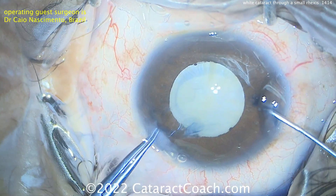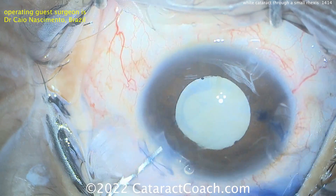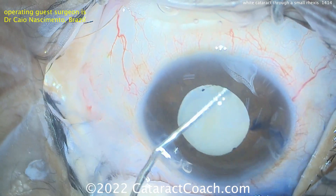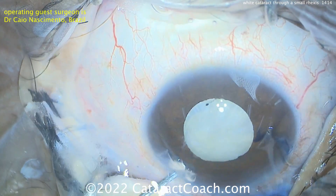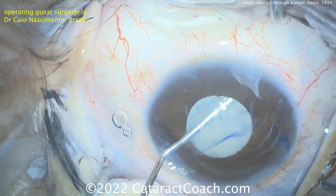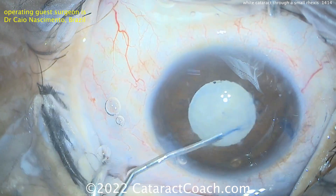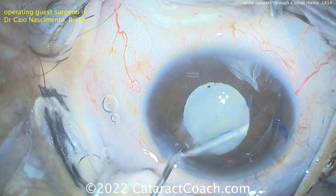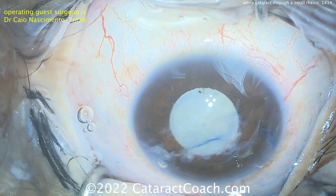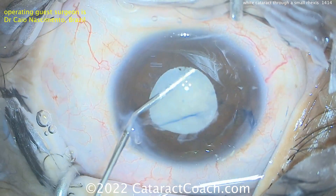He's going to end up with about a four millimeter capsulorhexis. That looks pretty good — nice and intact. That spiral-out technique, very nicely done. So a little balanced salt solution going inside, maybe a little hydrodissection. The nucleus appears to spin pretty freely, probably because of all that liquefied lens cortex. Just sweeping it around — this nucleus shouldn't have too much density, should be fairly easy to remove. A little more hydrodissection and rotation of that lens nucleus. This thing is rotating pretty freely.